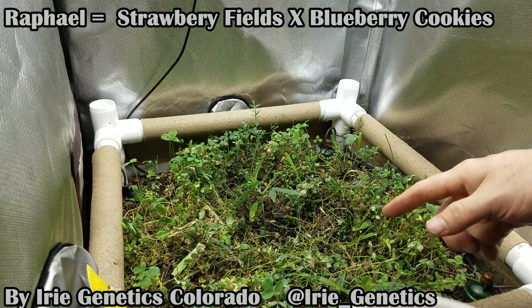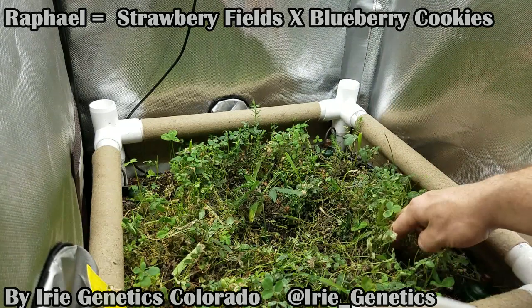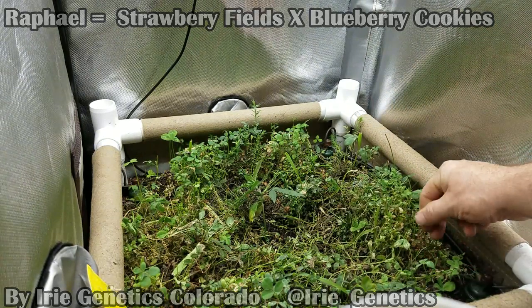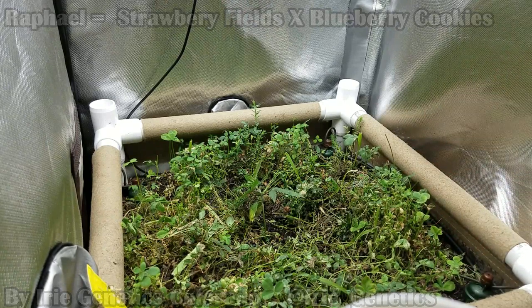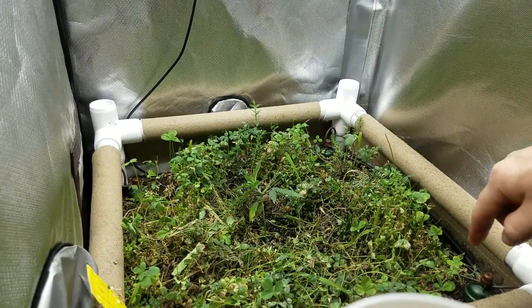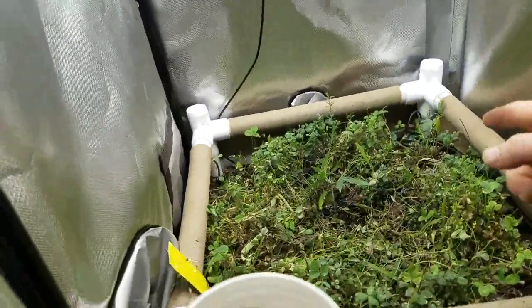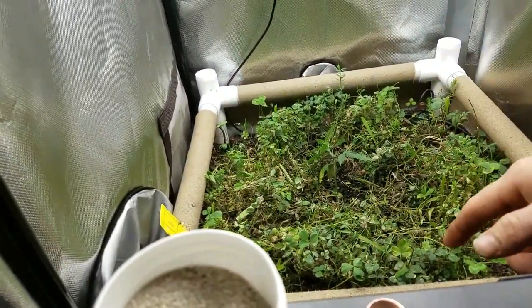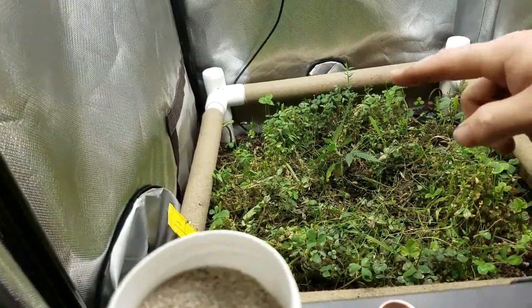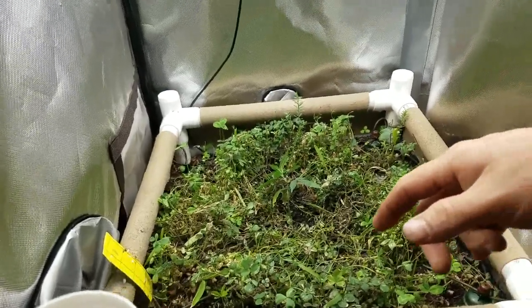When I dug that soil up, it was actually pretty dry right there in the middle. So after this video I'm going to go back and turn up all of the blue mat drippers. Basically I'll go around and readjust each one of those little dials to get it dripping out more water, because right there in the center it was a little too dry for my liking — especially with the plant going right in around it. Definitely going to adjust that for a little more output.